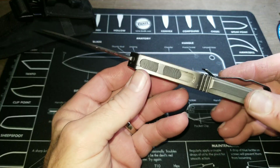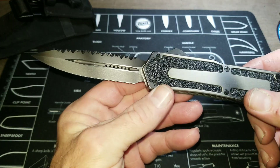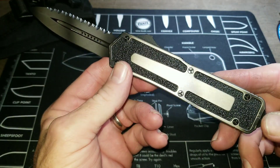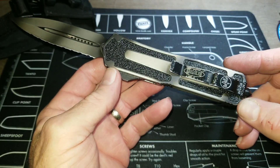You really have to pull that fire button back and push it forward — there is no accidentally opening this knife. It's sharp right now but could use a good stropping, which would probably get it back to factory new or very close.